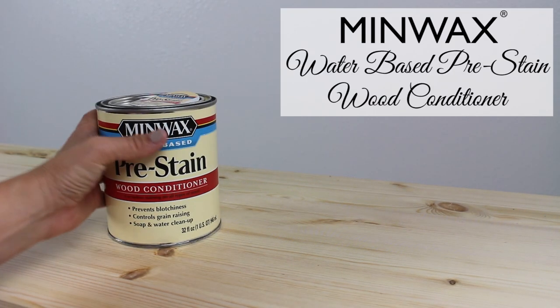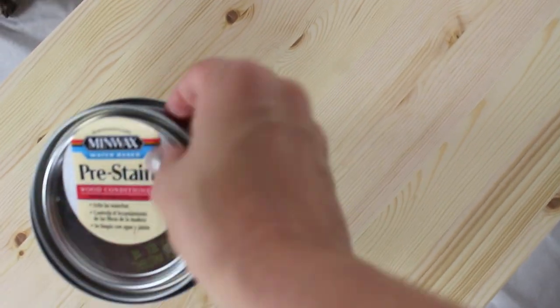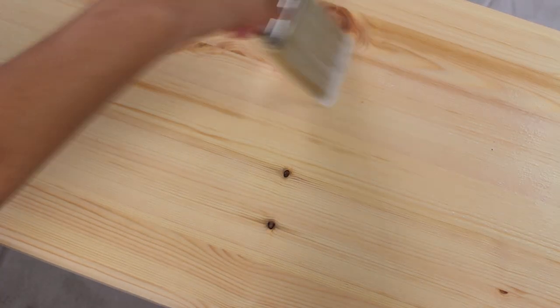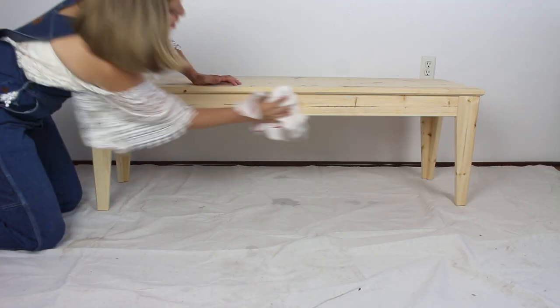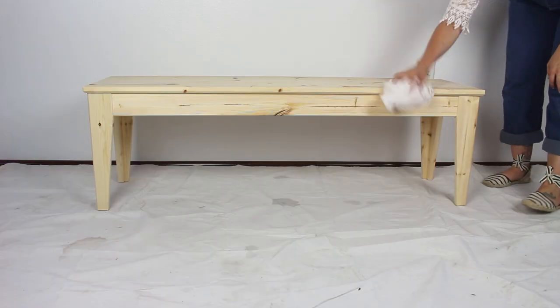Using Minwax water-based pre-stain wood conditioner, I applied that first with a brush because it was really easy. Because we're working with a water-based stain today, I'm also using a water-based pre-stain conditioner. This will help even out all of the stain color so there's no blotchiness, and it'll help control any grain raising. It goes on so simply. I let the conditioner sit maybe one to three minutes and then wipe off all the excess with a cloth. After waiting 15 to 30 minutes until completely dry, I lightly sanded all over with fine sandpaper and wiped off the dust.